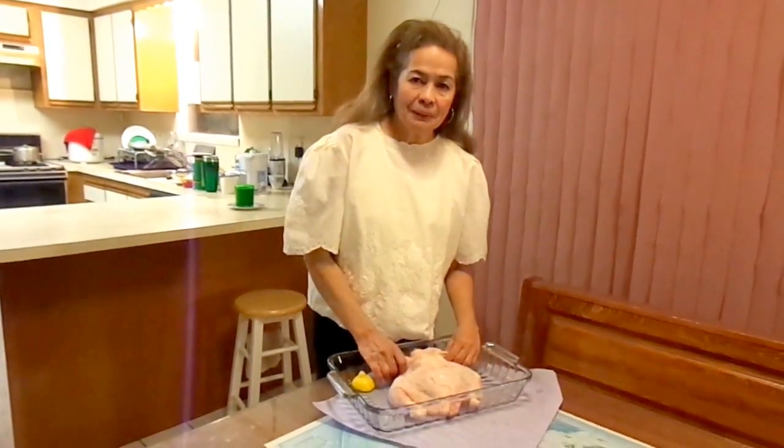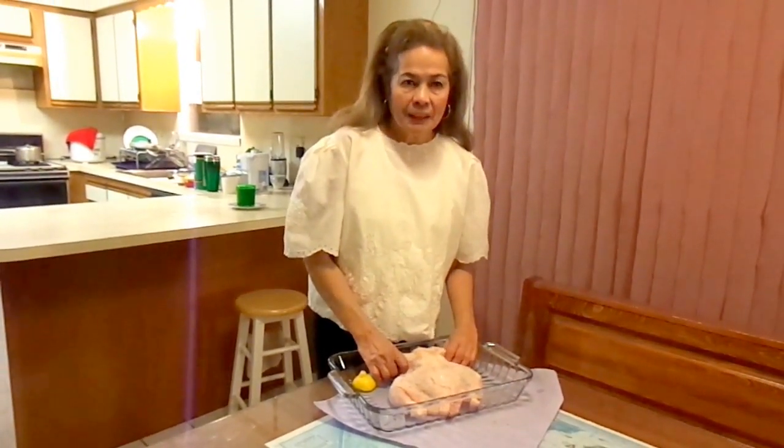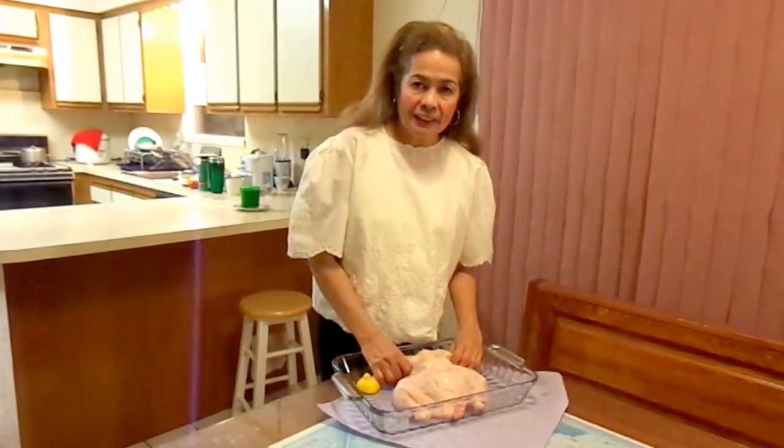Hi, my name is Tiffin Rosa Mendoza. Once again, I'm here to present to you how to debone a chicken.